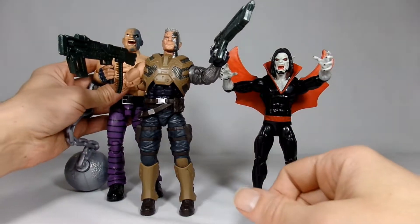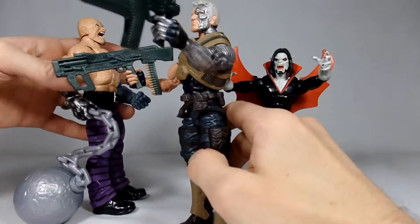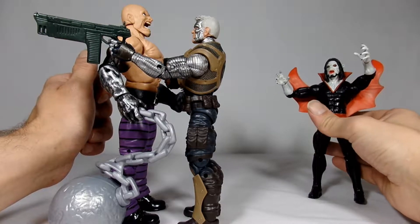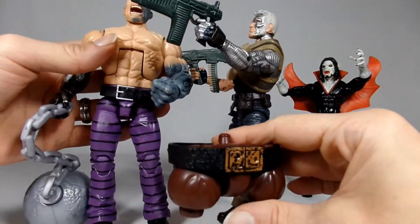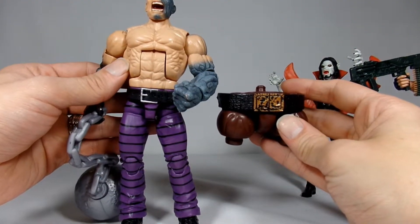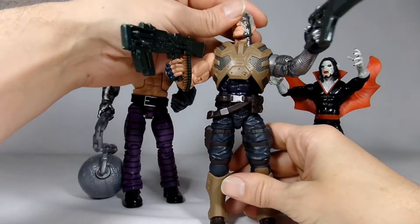Cable is a little bit taller. I have our Morbius here, who is pretty much your average size figure for the Marvel Legends, and Cable stands pretty much taller than Morbius. And then our Build-A-Figure Absorbing Man — he's slightly taller than Cable still. The Absorbing Man is quite a bit taller. Which makes me wonder how big Juggernaut will be, since his waist is considerably bigger than the Absorbing Man.